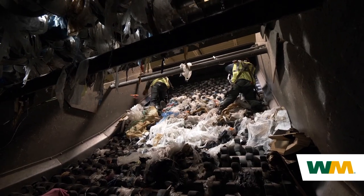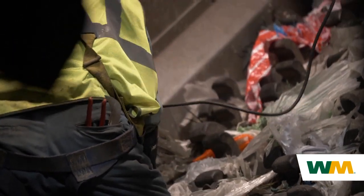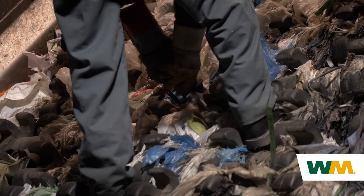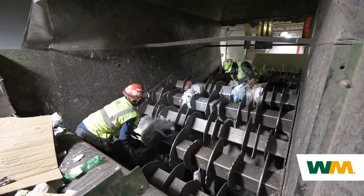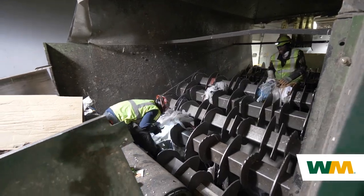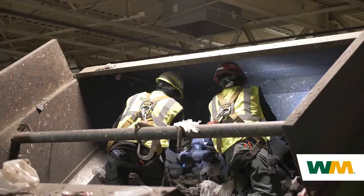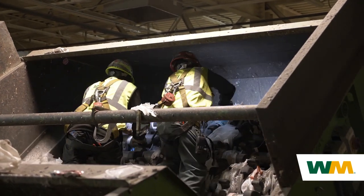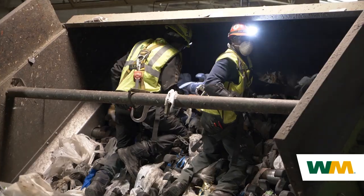Plastic bags can be a big problem for recyclers. When WM collects your recyclables, we bring them to our material recovery facility for sorting and processing. These plastic bags are known as tanglers and can really gum up our sorting equipment. They wrap around our machinery and prevent other recyclables from being sorted. Multiple times a day, employees need to enter the machines to cut out plastic bags and other tanglers that have wrapped around our equipment.